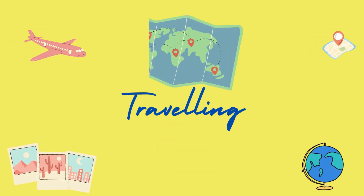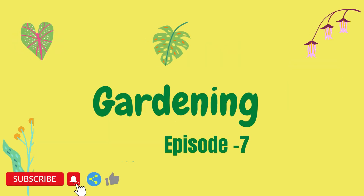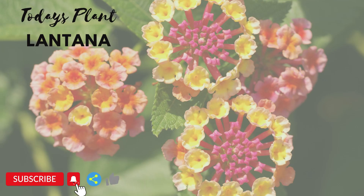This week I show you how to grow simple plants and keep a touch of green and other colour to your house. This week I will talk about an ornamental plant. The name of the plant is Lantana. Now check some bookish information about Lantana on your screen.